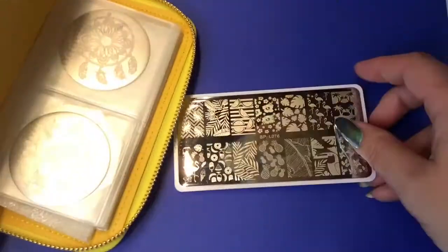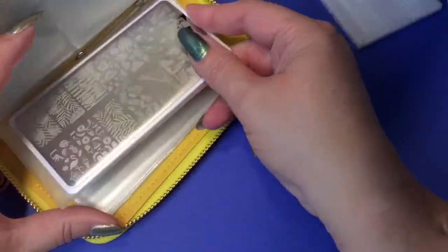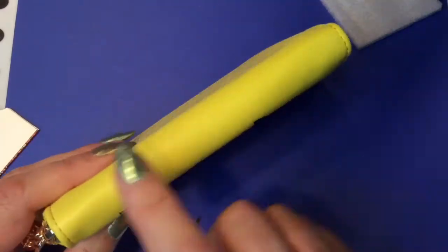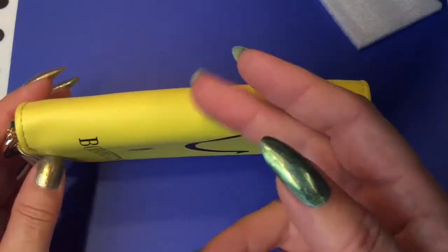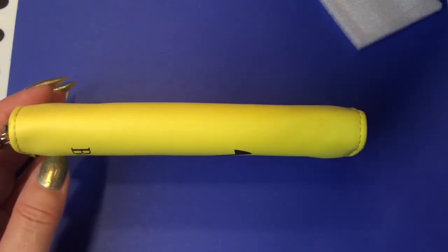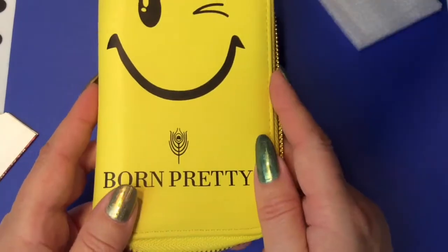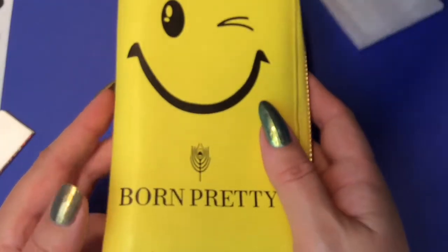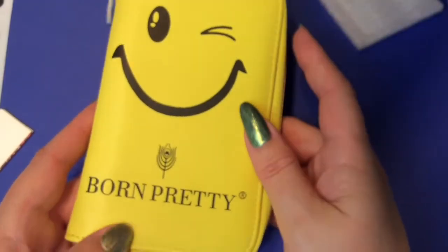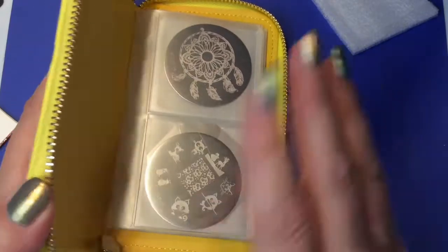For the rectangular plates you slide them in from the front and you can see them when you open it. If you need more than one holder, you could put little stickers on the back — for spring, winter, summer, or different holidays like Halloween or Valentine's Day — so you know which plates are in which holder. I really love this little holder, it's cute, looks really nice, and everything is secured. You can also use these when you go on a trip and don't want loose plates flying around in your luggage.